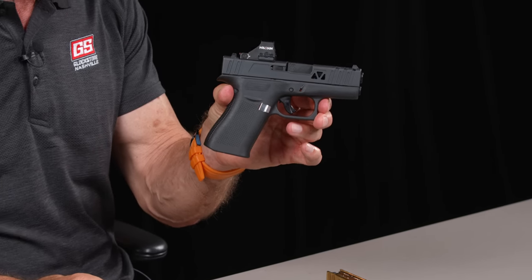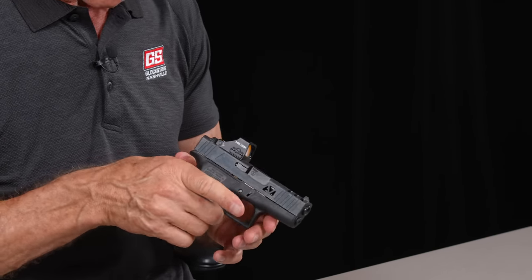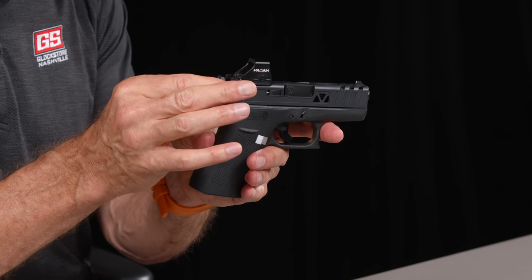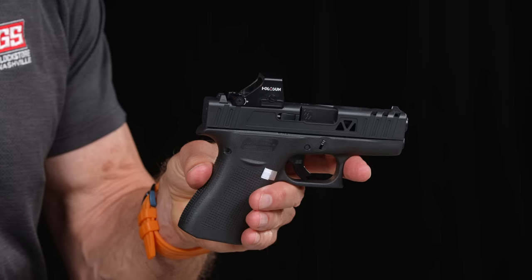We offer classes here in Nashville at our facility for concealed carry, particularly with red dot optics. Look how tiny that package is — you can actually have a red dot and carry it concealed in a variety of holsters and it's going to disappear. Coming soon, we've got a new package that will allow us to drop the sight down even lower and allow you to co-witness with the factory sights.